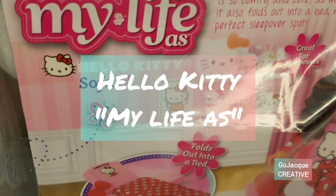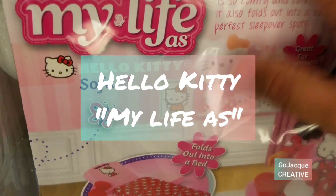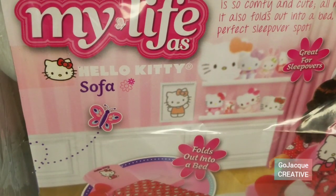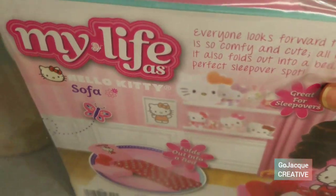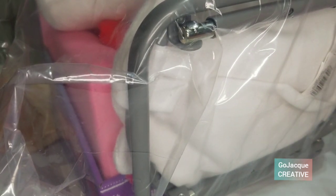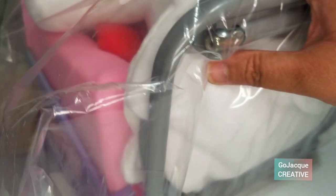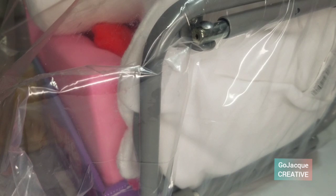Hey guys, welcome back. Thanks for joining me today. Today I got me a MyLife Hello Kitty edition. I got these through Walmart.com and it was placed as a trio set — you have to order the entire three packets of Hello Kitty themed MyLife ads. I thought it was the perfect size for one of my Blythe dolls.